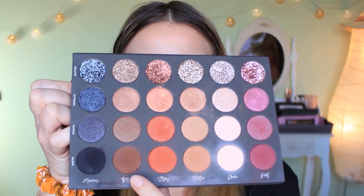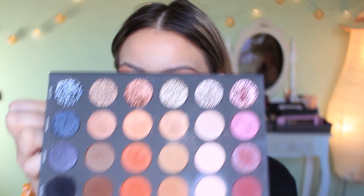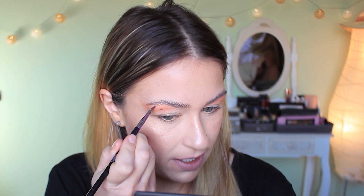Now I'm going to change palettes because there isn't a brown dark enough in there. I'm taking the Tati Beauty palette and I'm taking the shade Ritual, which is a dark brown shade. On a really tiny pencil brush I'm just going to draw some dots, which are going to be the leopard print spots. Some of them big, some small — it needs to be pretty random.